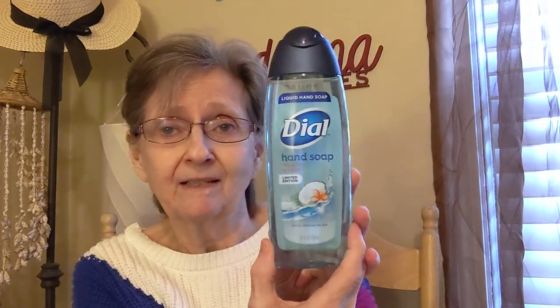Then I got this — the Dial hand soap. This is a limited edition in Tropical Breeze, and it's 8.5 fluid ounces. Look how pretty that color is. It smells nice — it smells really nice and tropical. I always pick up hand soap all the time; you can never go wrong.